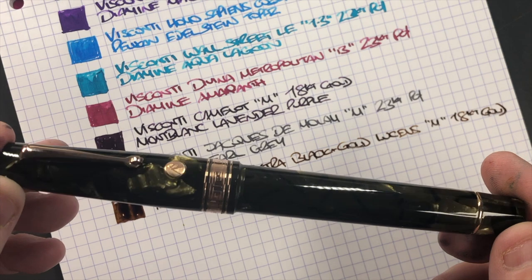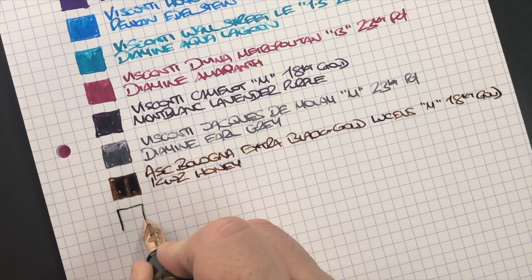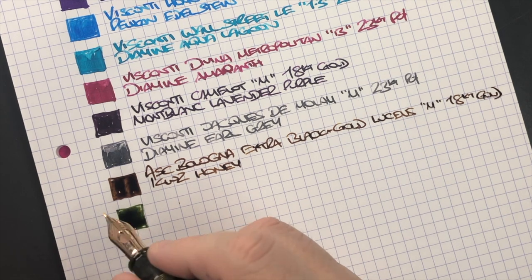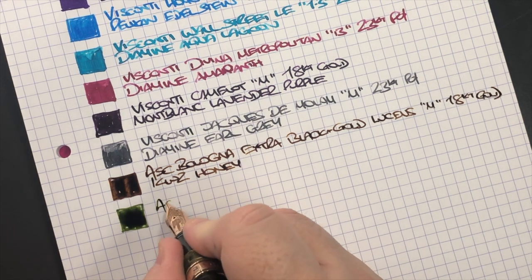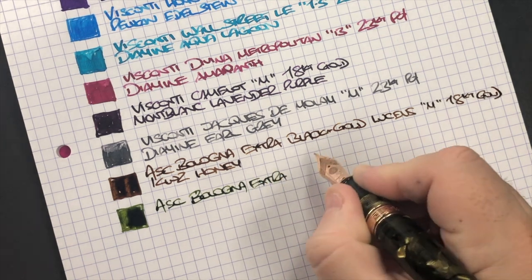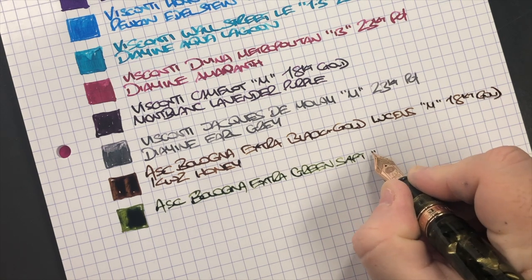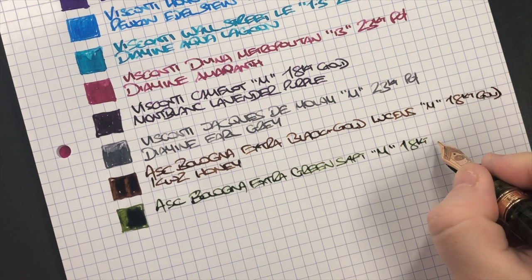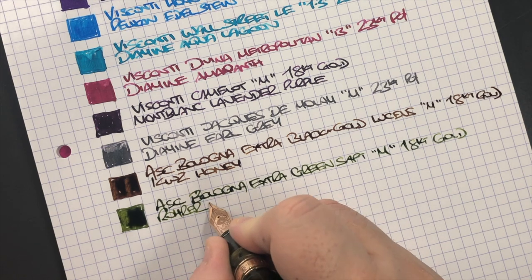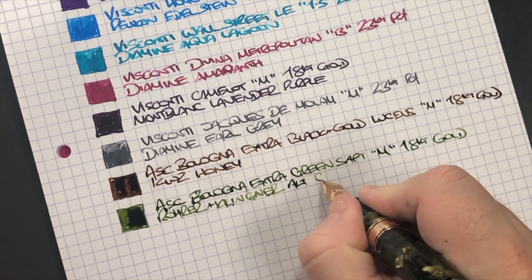Next is the ASC Bologna Extra Green Saft. Again quite a wet, fire hose nib. It's a medium 18 karat gold nib, and the ink in here is Rohrer & Klingner Alt-Goldgrün.